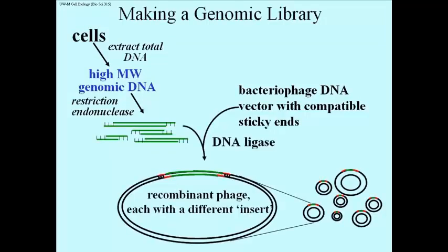and if we do it right in the presence of DNA ligase, we get recombinant phage. Each will again have a different insert.